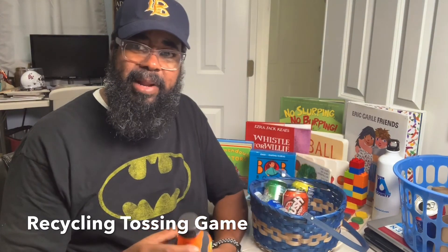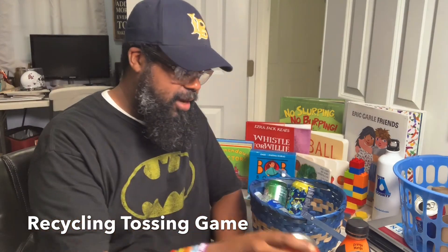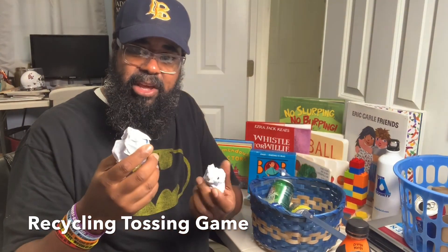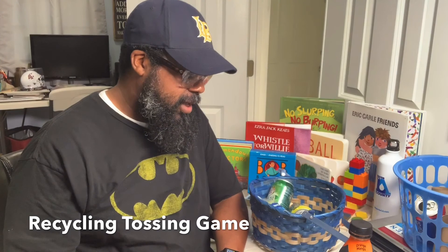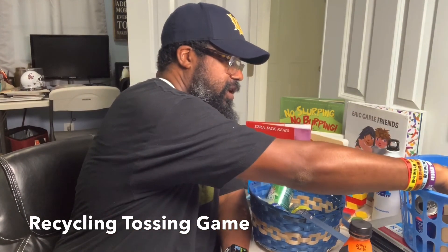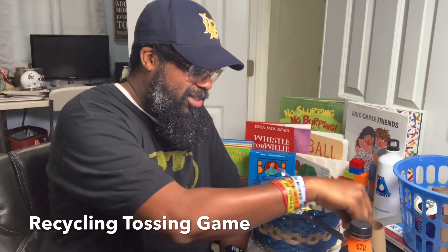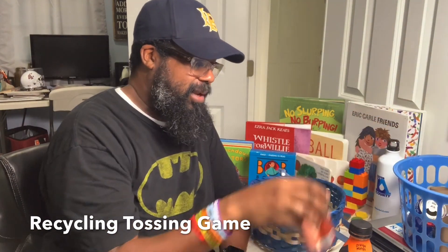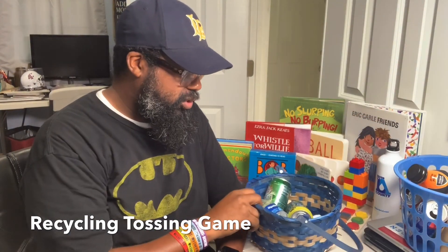So I have plastic bottles here, I have an aluminum can, and I also have pieces of paper that I've used or printed something on and no longer need — those can also be recyclable. And I also have toilet tissue rolls. All these things can be used to play this particular recyclable game.